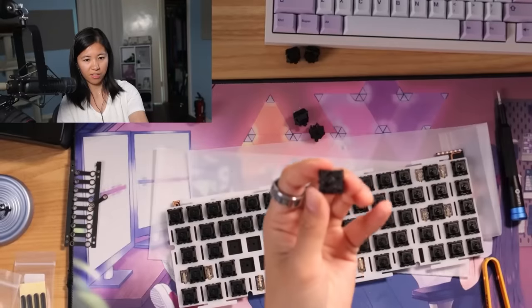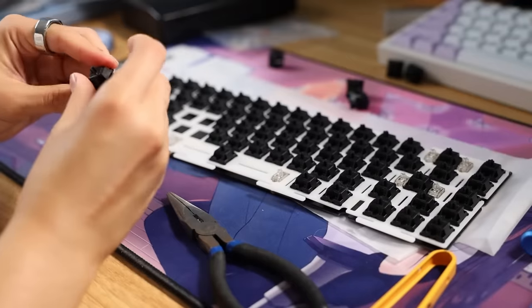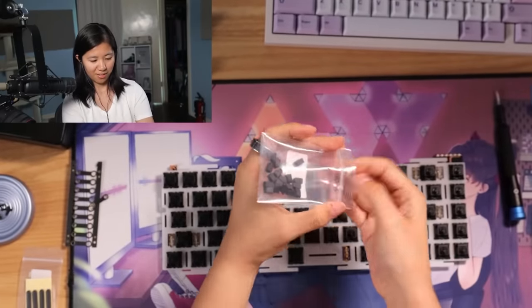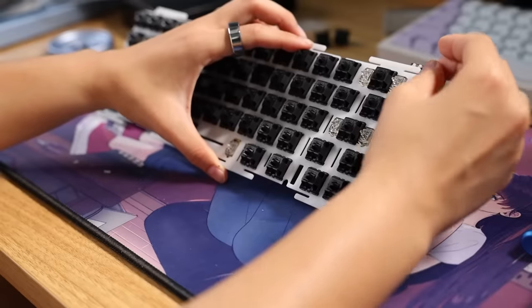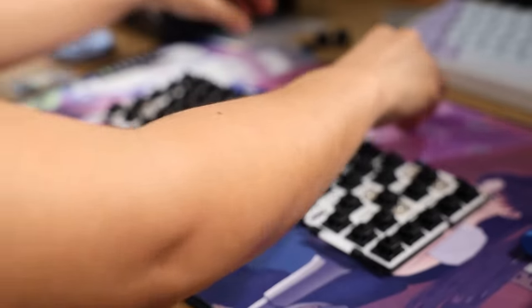Cherry switches have such nice legs — they're so strong, not flimsy at all. Three switches remaining. The next step are these gasket socks. I love gasket socks — they're amazingly easy to build. All you do is take these little things and slide them onto the plate like that. That's it. Gasket socks all done.